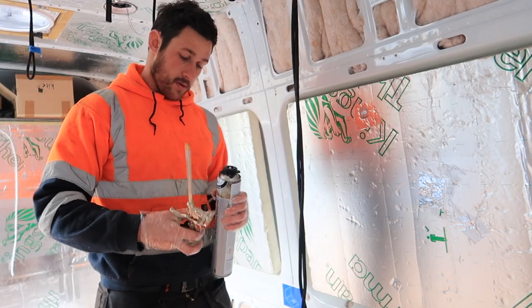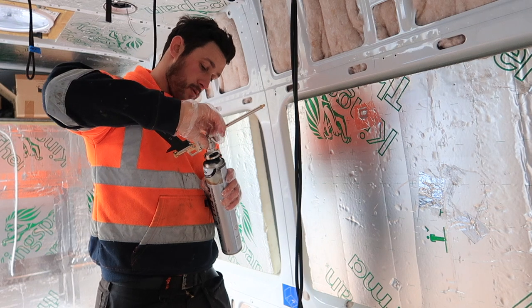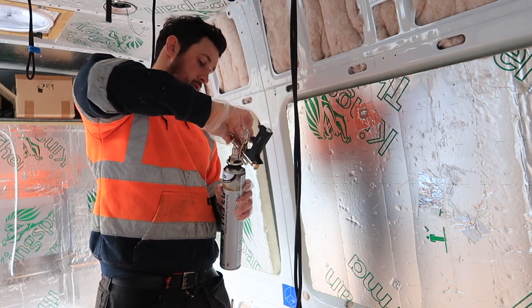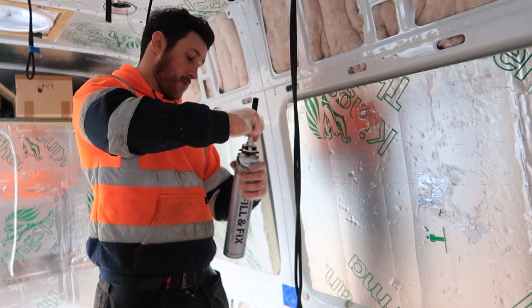Once that was done it was time for expanding foam. Make sure when you're putting your gun onto the expanding foam canister that the gun is upside down.